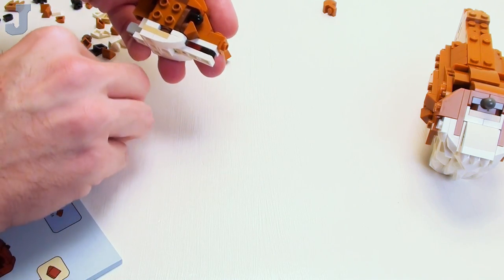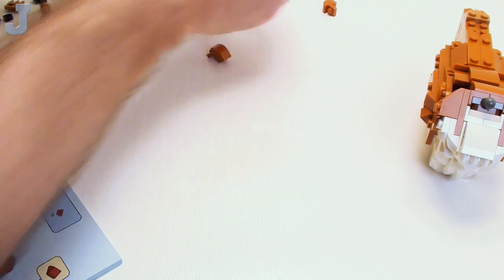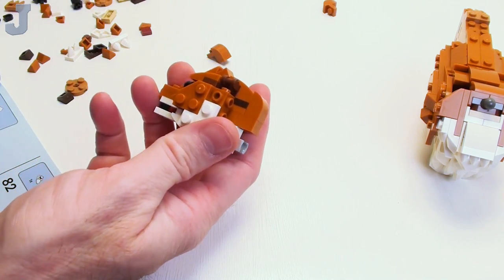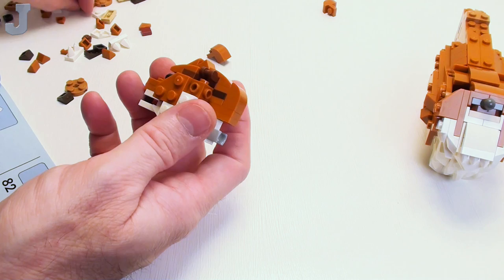What I'm going to do is do both sides of the fox right now. There we go — rotate it back around. And one of these here.